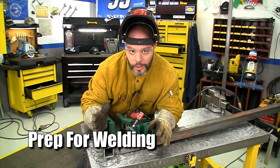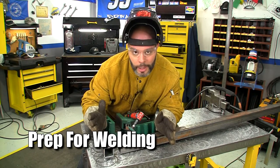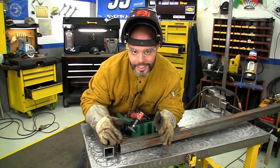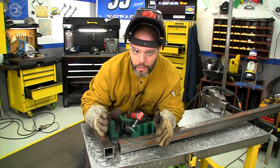Now that we have all of our frame pieces cut and ready to weld, the next step is to grind the area that you're going to be welding on. I'm going to get down to clean metal — this will give you a stronger, much cleaner weld.